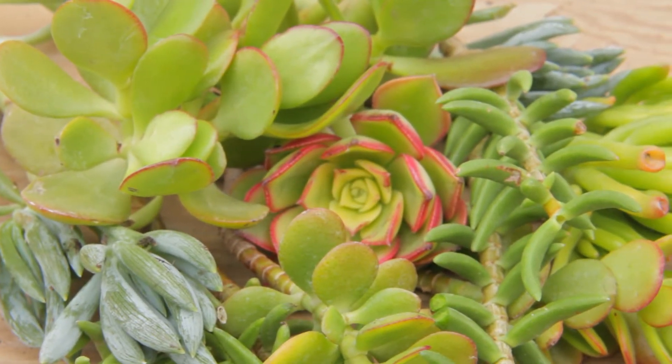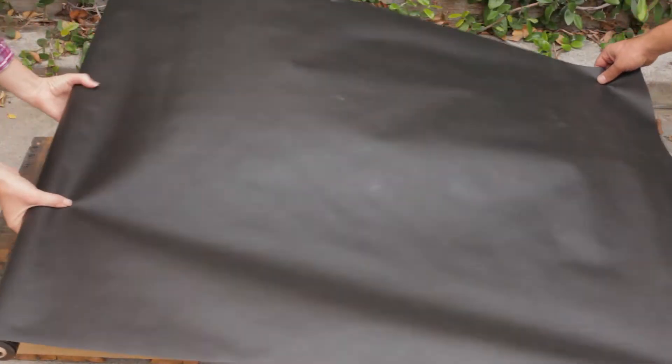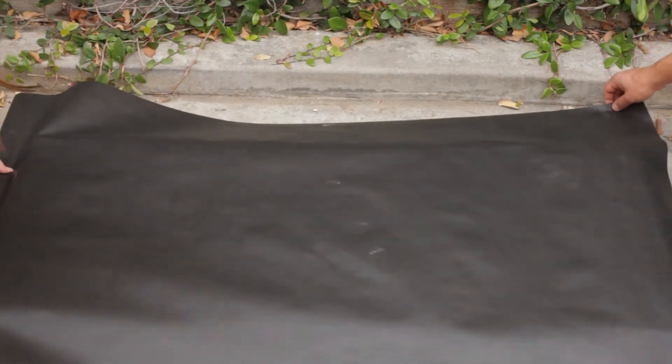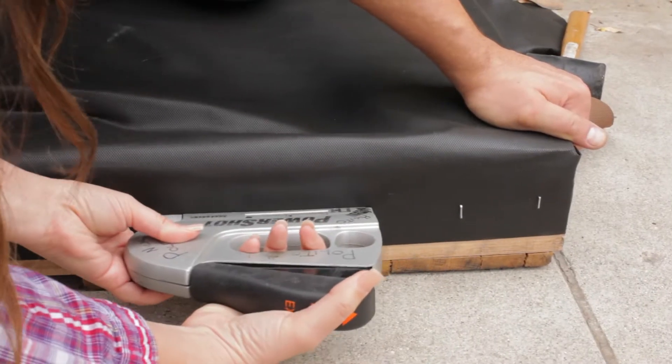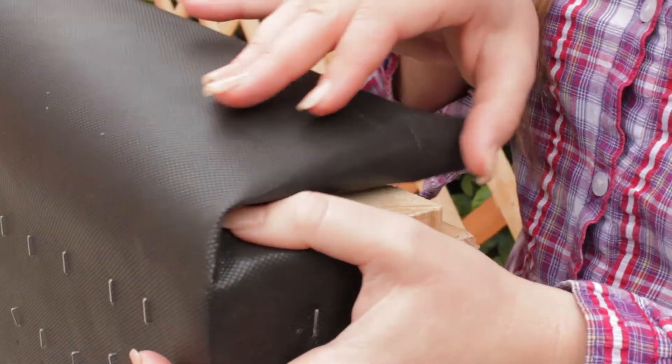So let's go ahead and get started. Step number one: lay your pallet down. Step number two: lay your landscape fabric over the pallet. Step number three: fold your landscape fabric over any gaps and start stapling.